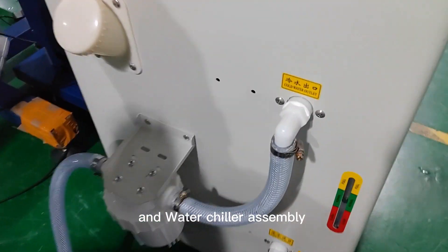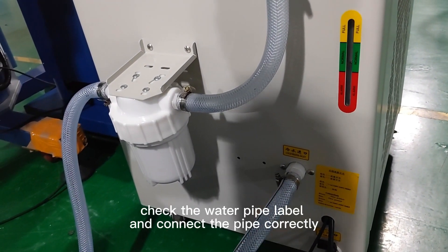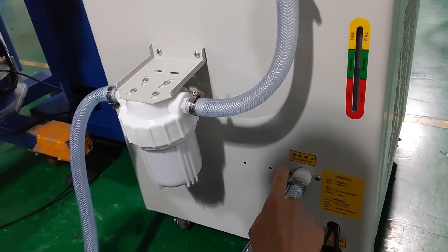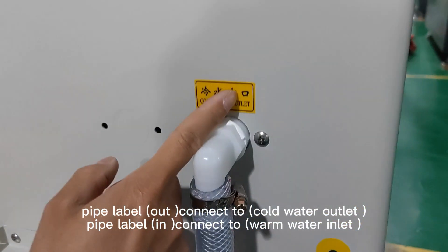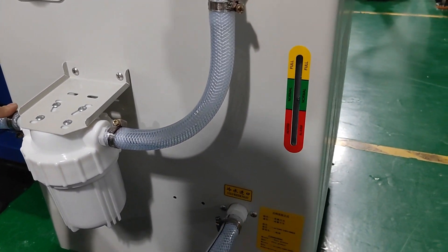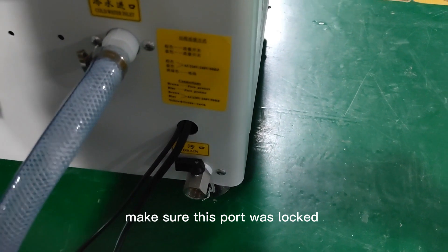For the water chiller assembly, the water pipes have labels showing output or input. Check the water pipe labels and connect the pipes correctly. The pipe labeled 'out' connects to the cold water outlet; the pipe labeled 'in' connects to the warm water inlet. Connect the pipe and tighten the screw clamp. The chiller system has a drain nut — make sure this part is locked.